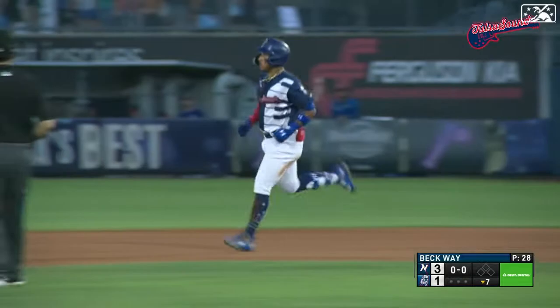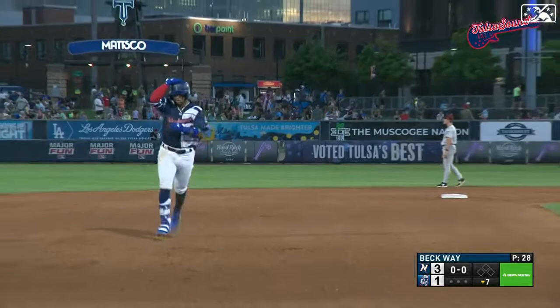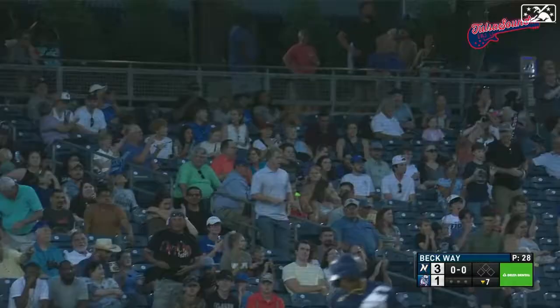Jorbit Vivas with his eighth home run of the year, and the Drillers have shaved the lead to 3-2. Vivas got a pitch on the inner half, turned those hips, and he just drilled it.